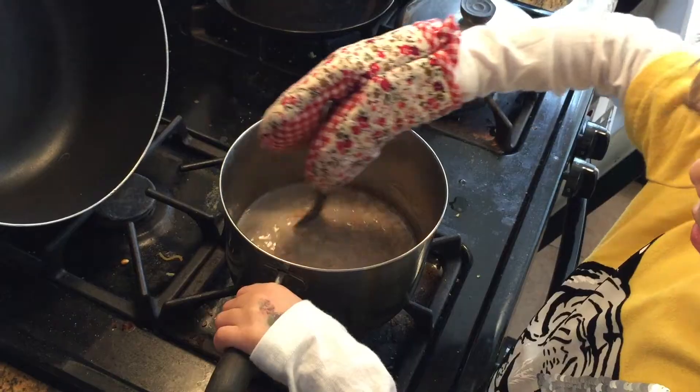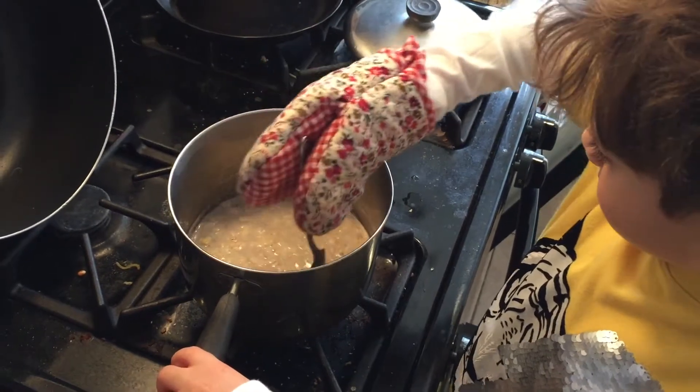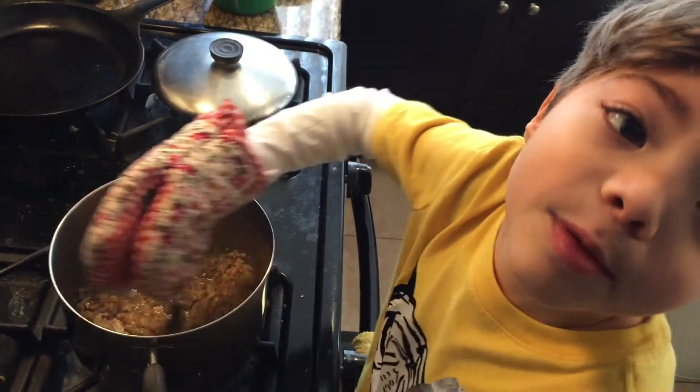I need my cooking glove. My hand is a little hot. Oh, see? I touched it and it didn't hurt — because it's a glove. A little bit of brown sugar.